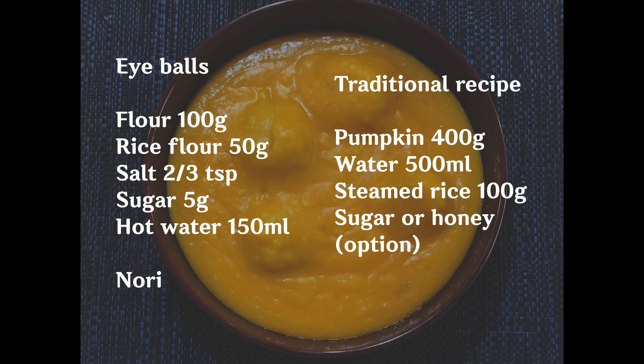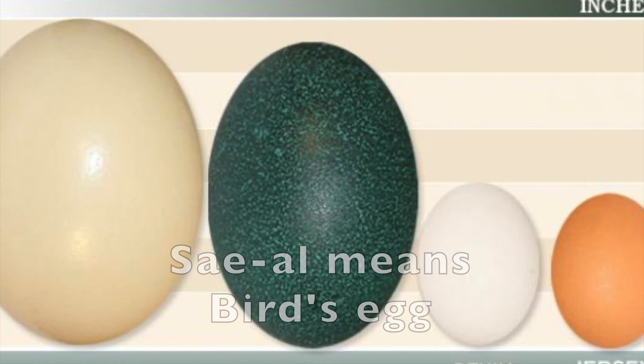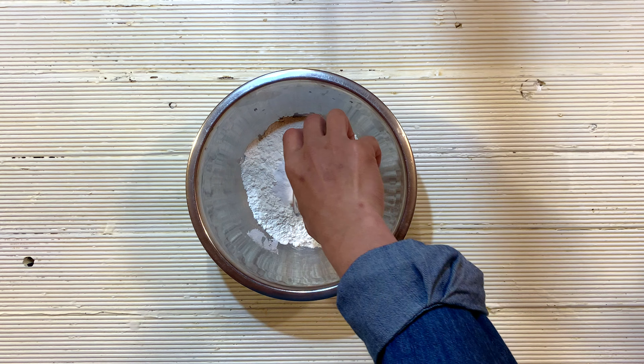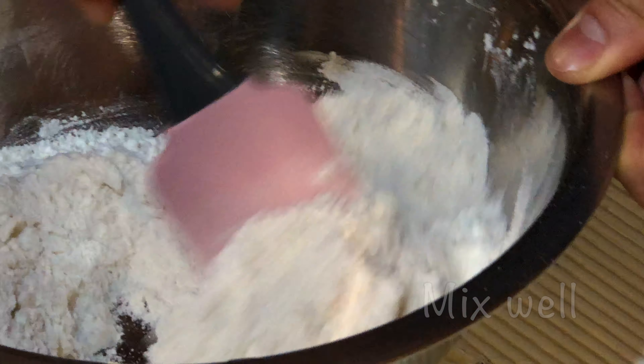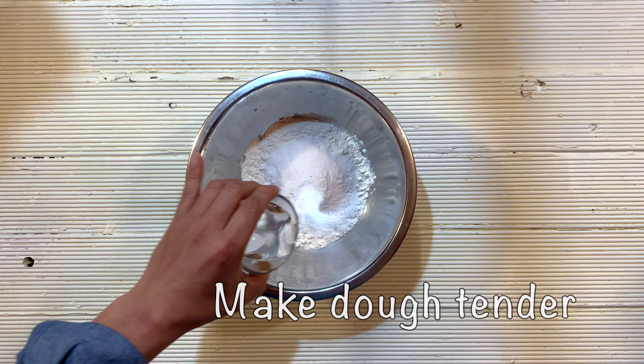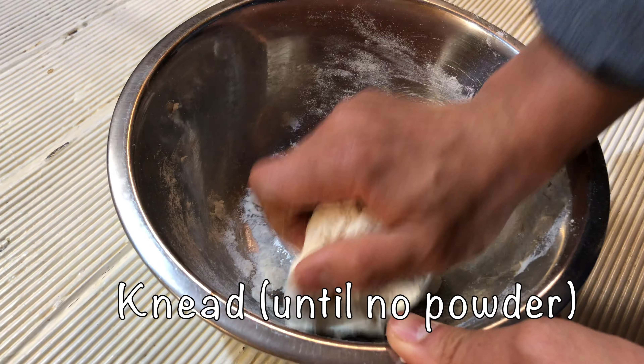Before making pumpkin soup, we need to make eyeballs. In Korea, we call it sae-ah, which means bird eggs. I prepare flour, rice flour, salt, sugar, and hot water, and mix with a spatula. The reason I use hot water is because it denatures the protein in the flour and makes it all tender.